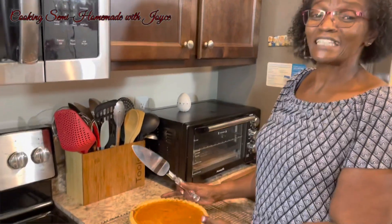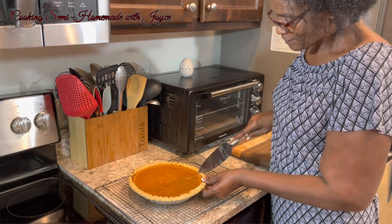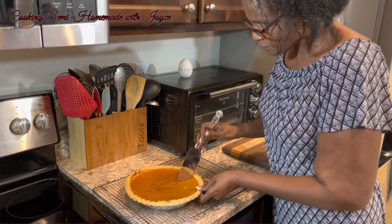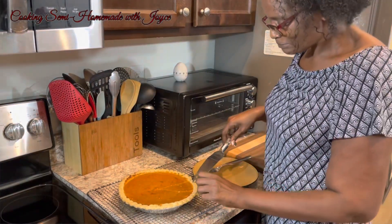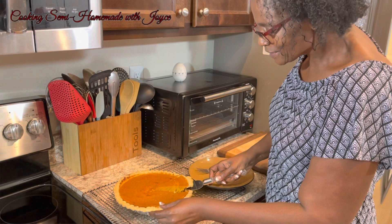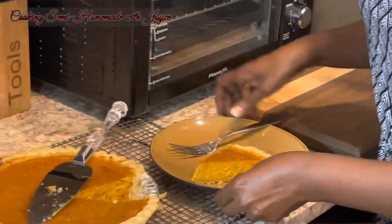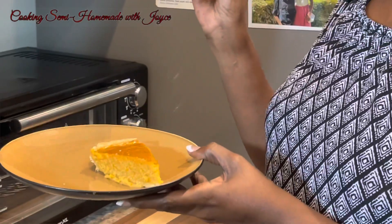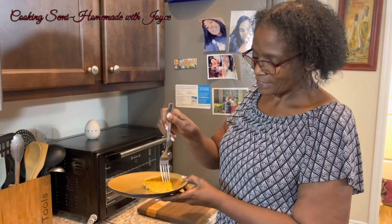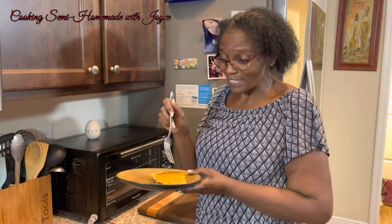Now that the sweet potato pie has cooled, we're going to cut it and give it a taste. I'm going to get a plate and a fork to taste it — I hope it comes out right! Let's see how the bottom looks. It's really good, and it needed that little extra brown sugar that I added.